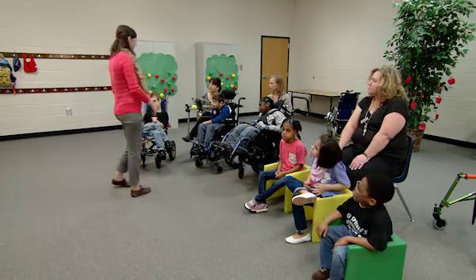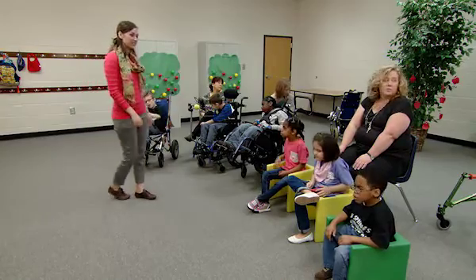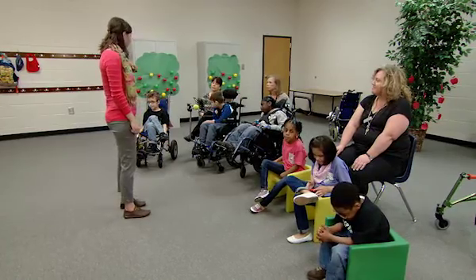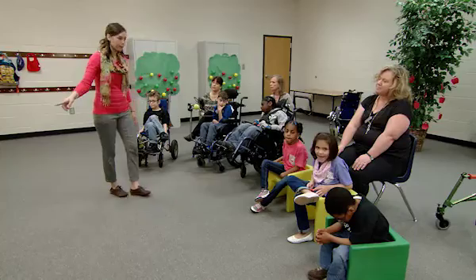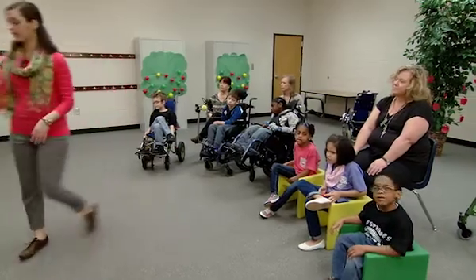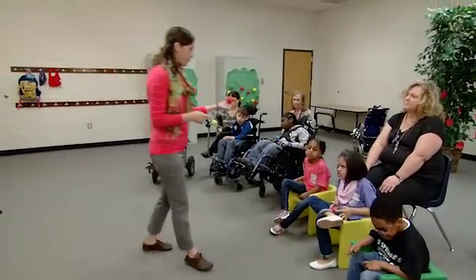We're in our apple orchard today! Did you look around and see all the trees and the apples? Did you see there's a hayride? We've got all kinds of fun stuff to do in our apple orchard today. Our first activity is going to be apple bowling. We're going to go bowling, but we're going to use something special — not a bowling ball, we're going to use an apple.